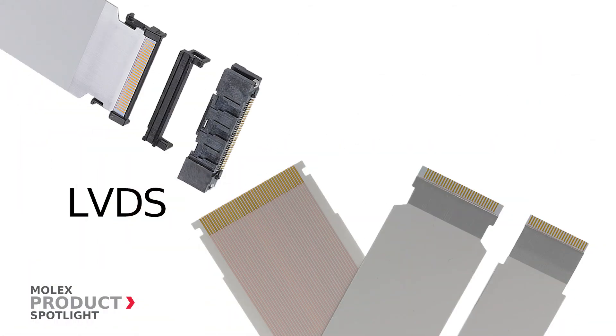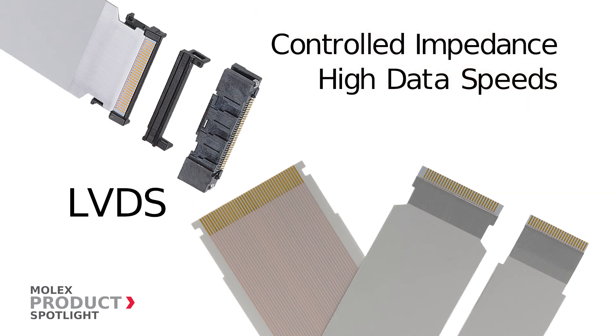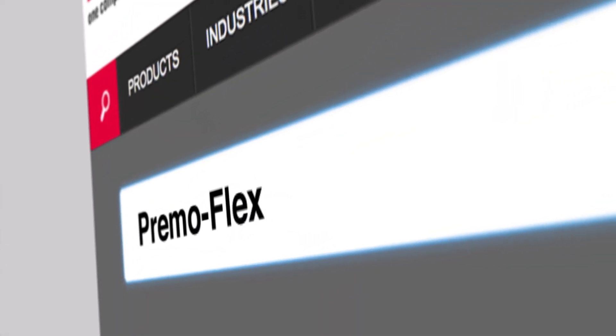Primo Flex low-voltage differential signaling cables are an effective solution when designs require controlled impedance or high data speeds. More information at molex.com.